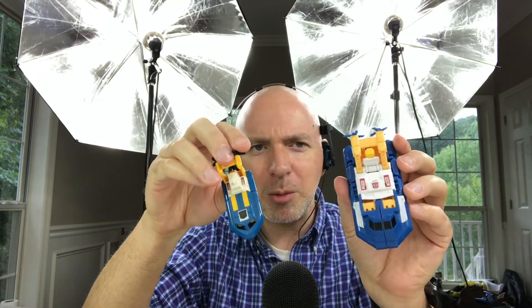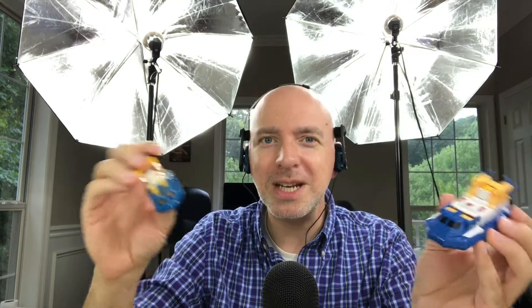Looking at it, I think in the camera like this it certainly looks like a worthy upgrade. But is it really something that you should pick up? Stay tuned right after this commercial break.